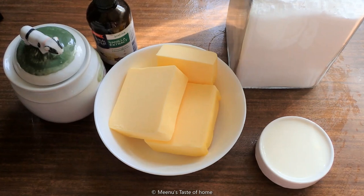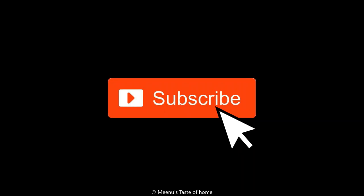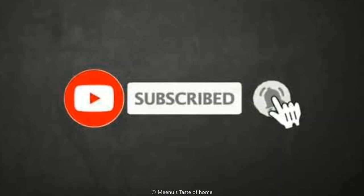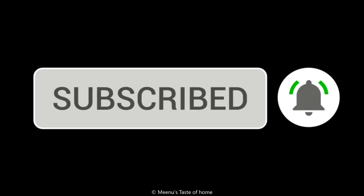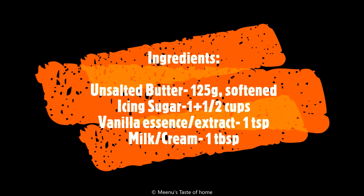These ingredients are ready for frosting. Let's go to the video. First of all, subscribe to our channel. If you like this video, click on the bell icon and select the all option.